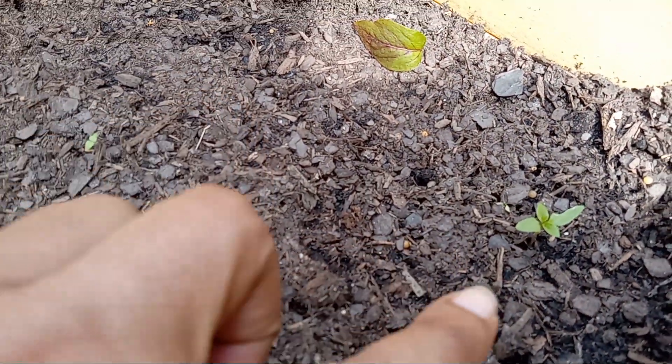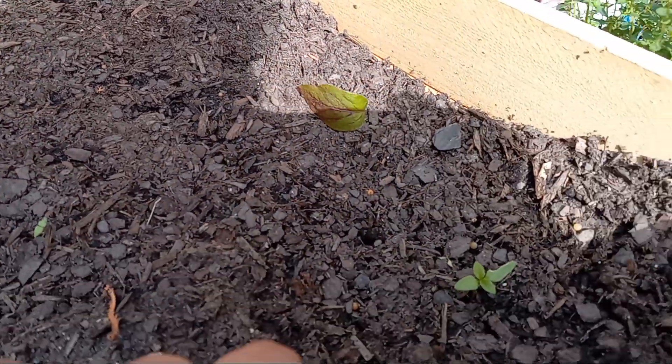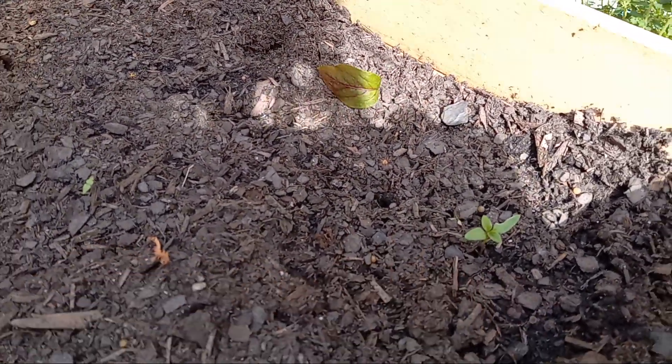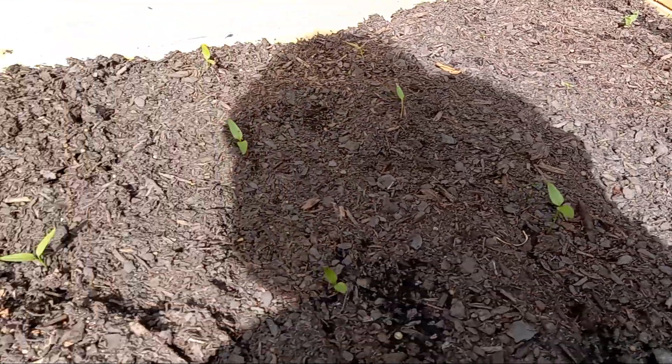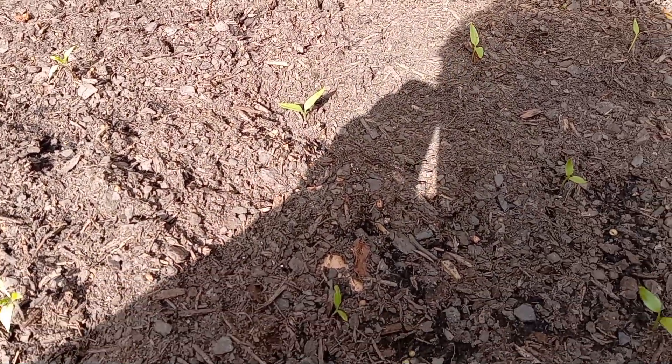I believe these two are tomatillos — this one and this one right here. And I filled this raised bed over here.